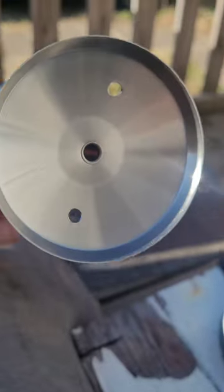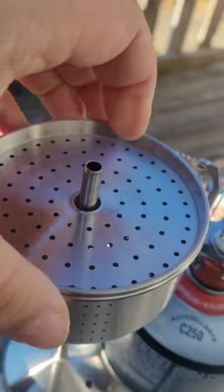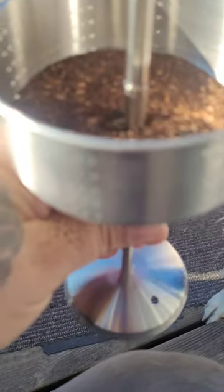There's the base plate — water boils underneath that, comes up the straw, squirts out the top, and then the hot water drips down over your grounds through this basket. And you have coffee.